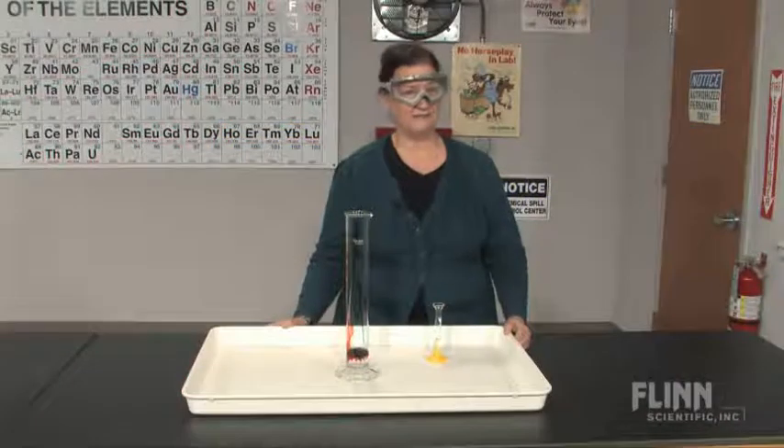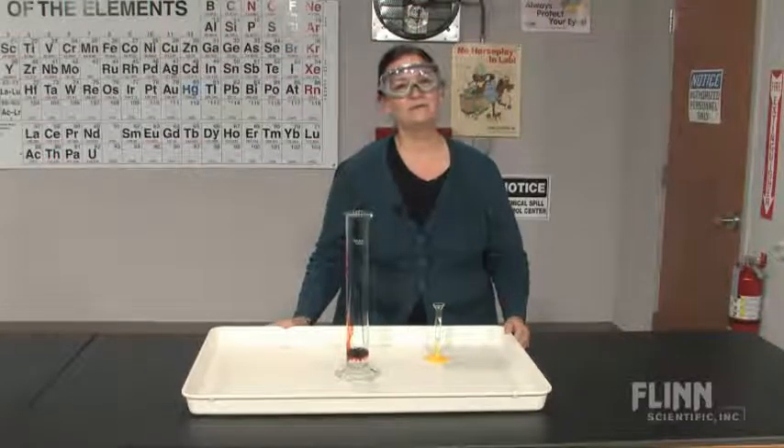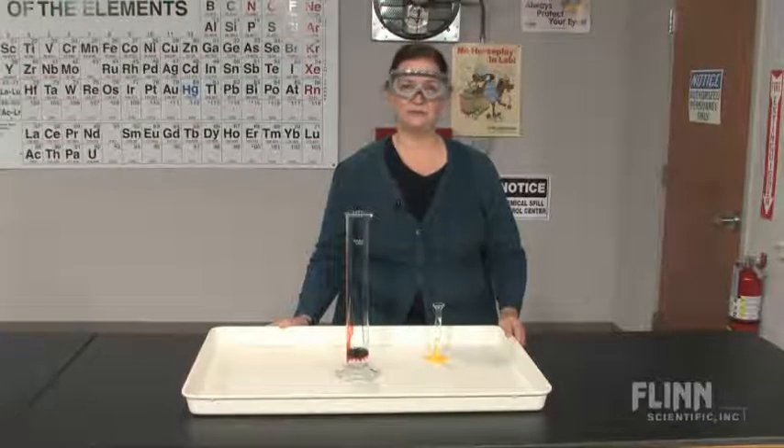Do you want to do those fun yet messy demonstrations but don't want to deal with the cleanup? Then perform your demonstrations in this extra large tray that makes cleanup a breeze.